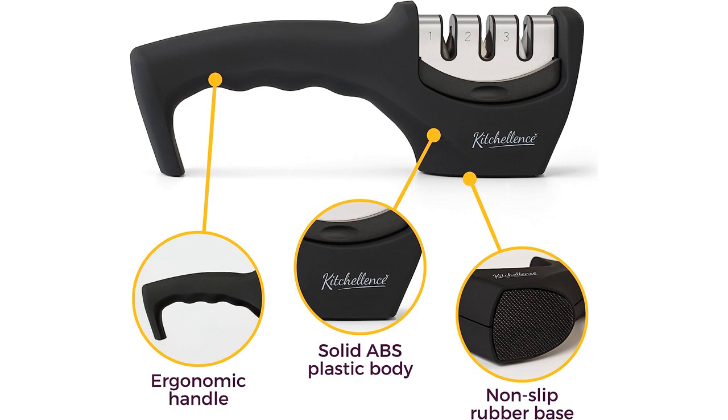The 3-stage knife sharpener is easy to use, and it effectively repairs, restores, and polishes blades. I found that my dull knives were brought back to life after using this sharpener.